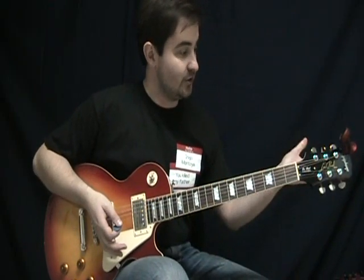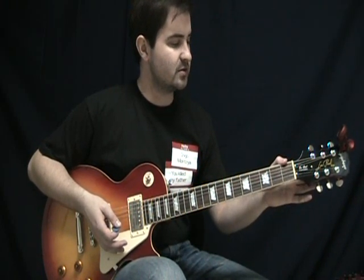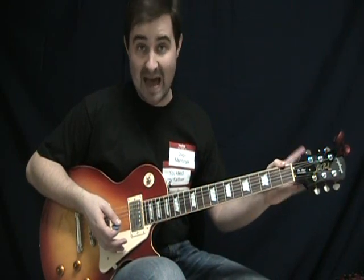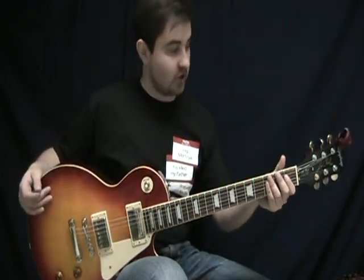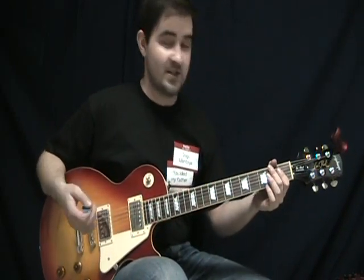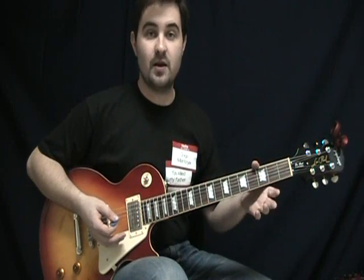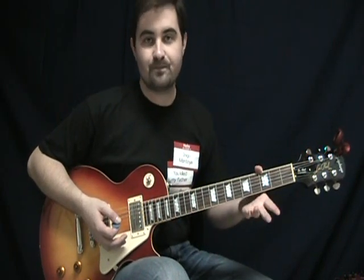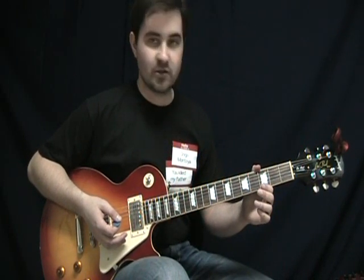The biggest gripe I would have with this from playing it so far is actually the tuners. They're Grovers — they're 18-to-1 ratio tuners, so they're not bad at all. But honestly, I'd call them the weak point. I think everything else is really great — the pickups sound fine, the construction is excellent. It's just that the tuning does slip a little bit more than I'd like sometimes. That's easy enough to fix, and it's not even that bad. It's going to happen on pretty much any guitar in this price range — you're not going to get locking tuners. And it could even be the nut catching a little bit; it might not even be the tuners. But I'd call that the weak point.